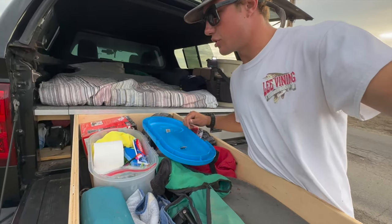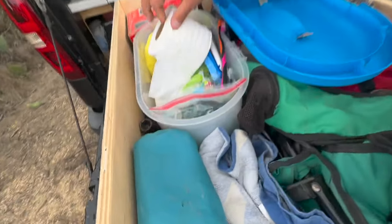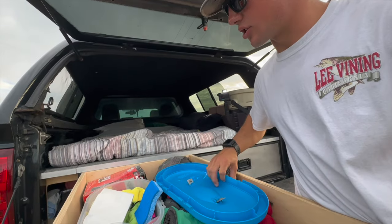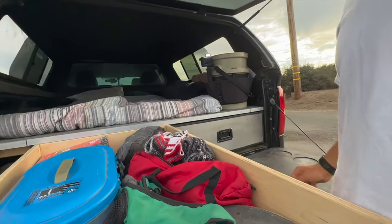This is my toiletries bin. I have Colgate, a toothbrush, toilet paper, deodorant, dish soap, some extra towels, and a sponge for cleaning dishes. Also a little Mexican blanket — these Mexican blankets are awesome.